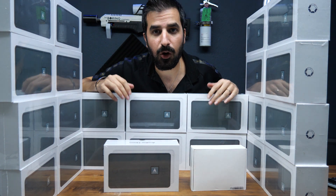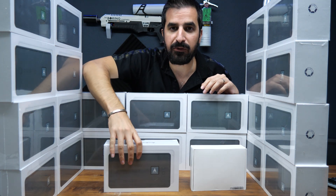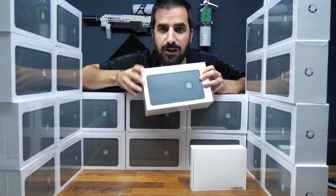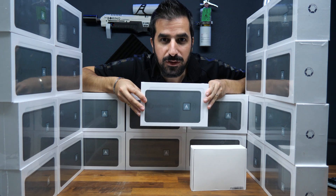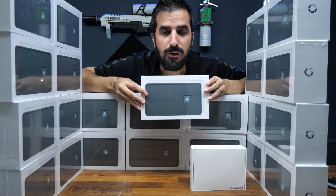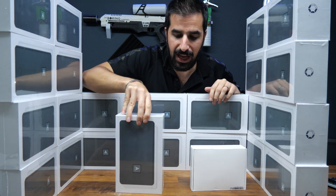Welcome to the HowMuch YouTube channel. Today we're going to review the Avalon Nano 3. This is a 4 terahash miner for your home. It can mine Bitcoin and Bitcoin Cash.